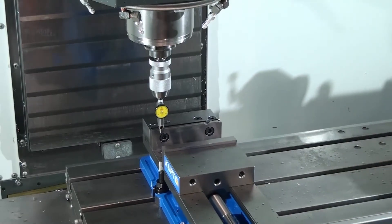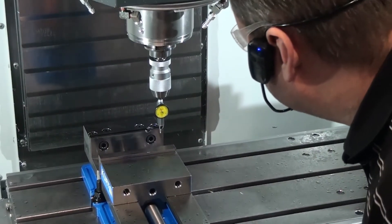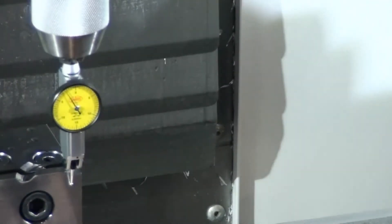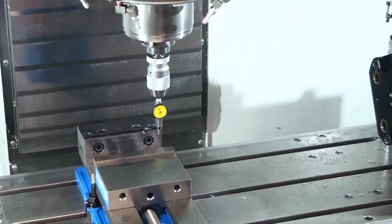So I come over here — you can see it reads zero. I come over to the right-hand side and you can see that it reads about minus two and a half thousandths. So I have to fix that two and a half thousandths.